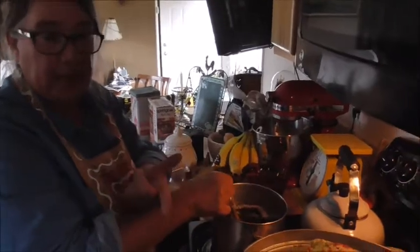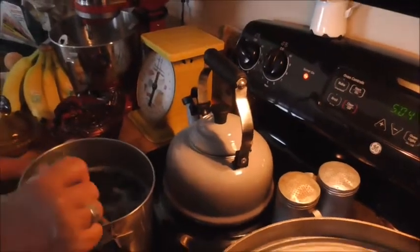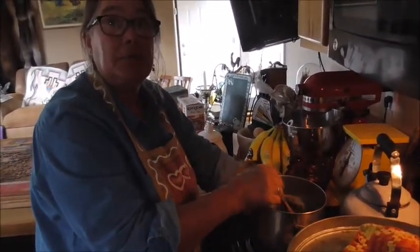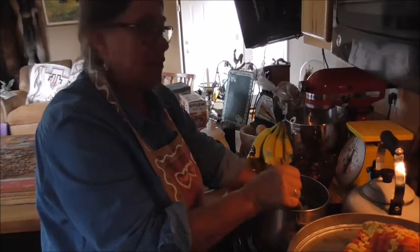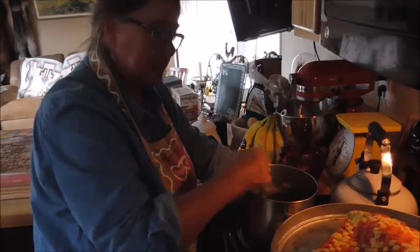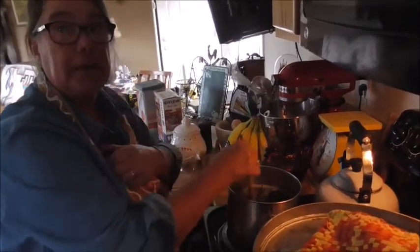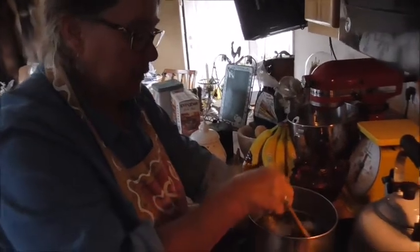Because I am water bathing — canning them in a water bath — I always have a hot teapot on with water in it, just in case I need to add more water. You want to add hot water. I have done it by adding cold water and it drops the temperature way down and it's hard for it to get back up. So through the years I've learned to always keep a teapot with hot water ready to pour in. That's really important whether you use a teapot or just a kettle.